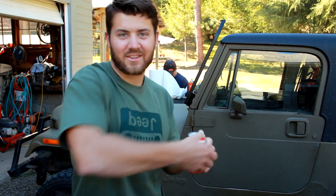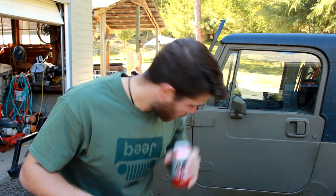Happy freaking Thirsty Thursday everybody.